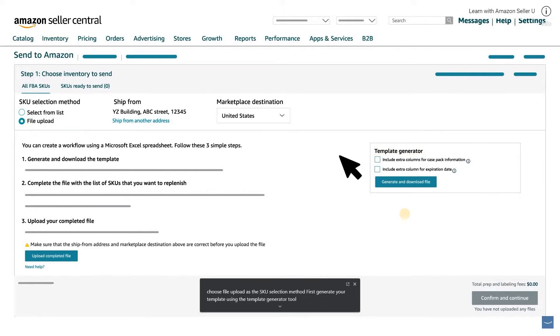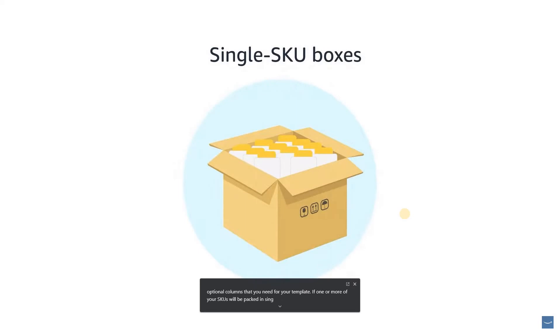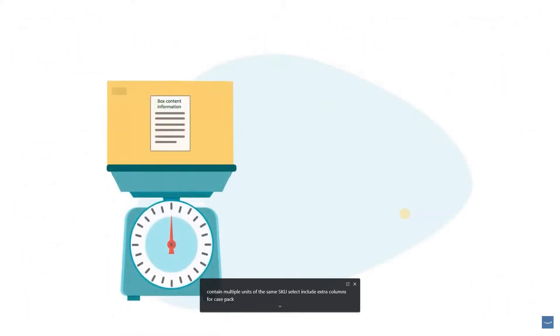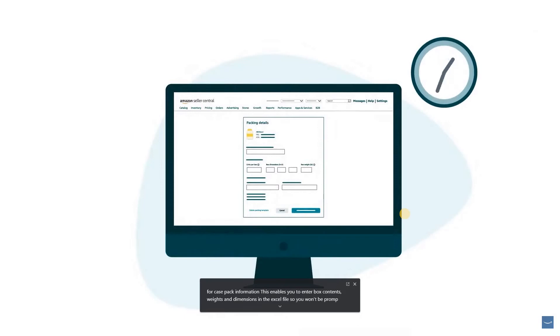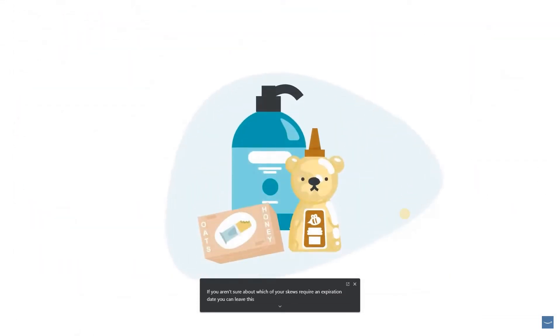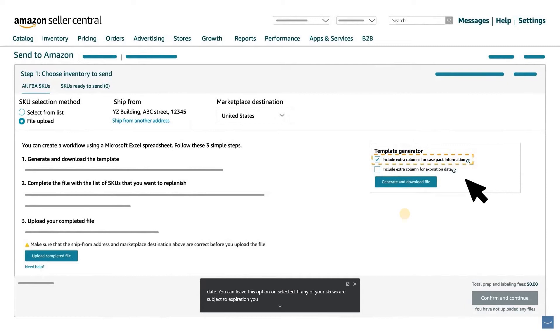Start by selecting the optional columns you need for your template. If one or more of your SKUs will be packed in single SKU boxes, select Include Extra Columns for Case Pack Information. This enables you to enter box contents, weights, and dimensions in the Excel file, so you won't be prompted to re-enter this information in Seller Central. If you sell expiration-dated products on Amazon, you can check Include Extra Columns for Expiration Date. If you aren't sure which SKUs require an expiration date, you can leave this option unselected and you'll be prompted to enter this information later. In this tutorial, we will only select Include Extra Columns for Case Pack Information. Click Generate and Download File.